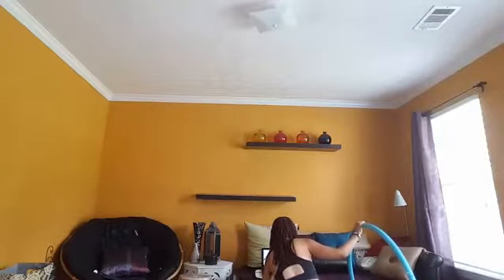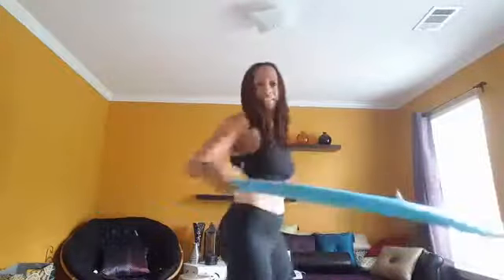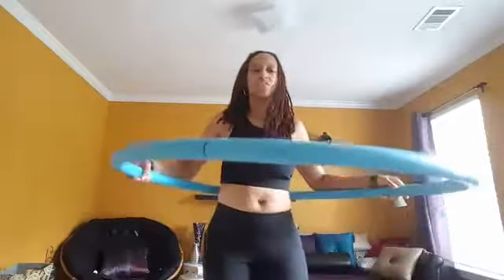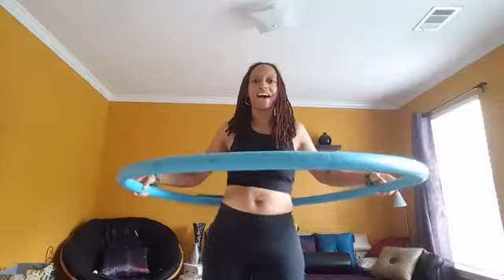Exercise is always a lot more fun when you have music, okay, so that's why we have that. I start with the hula hoop to my back, and then when you turn it — can y'all hear me? — when you turn the hula hoop it's not about going fast. You just want to turn it and then you want to move from side to side.